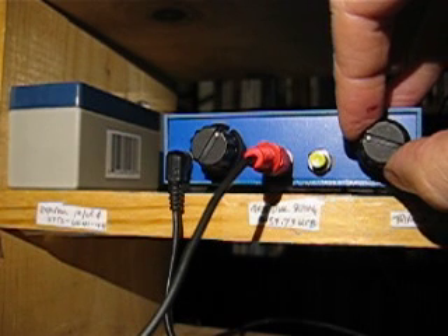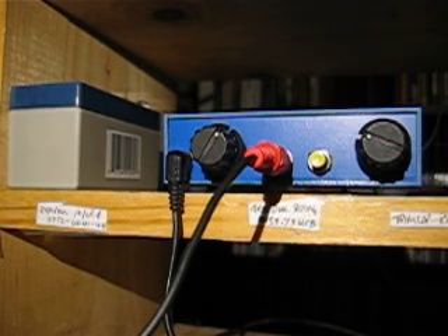And on one of the other videos, we'll do some transmitting. We'll do some transmitting soon.